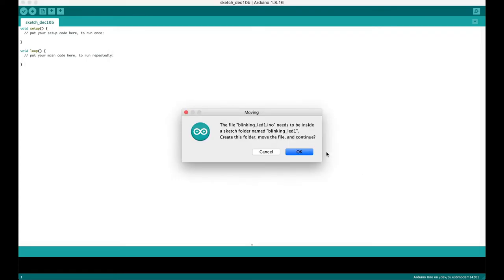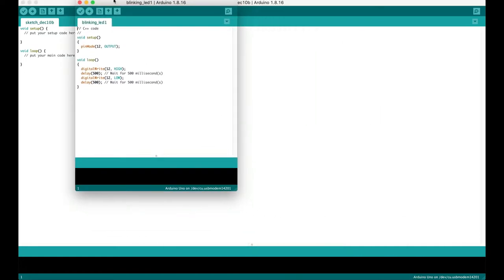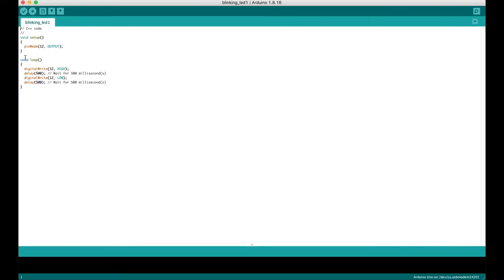Opening the file gives some instructions — I'll click OK. Now I have the program we wrote converted into C++ code, which is the format accepted by the Arduino.